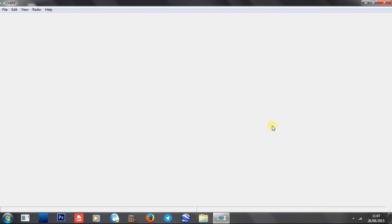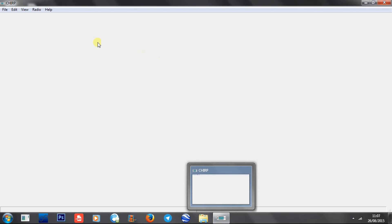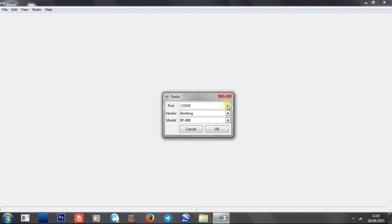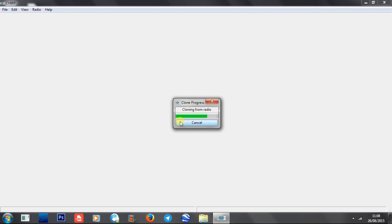I'll show you how to program these. First, get the programming cable, plug it into your computer and plug it into the radio. Then switch the radio on and turn it to channel 16. A lot of these cheap radios don't program unless they're on channel 16, so it's important that you do that, otherwise you'll get an error message saying you couldn't access the radio. Click on your CHIRP software, click on Radio, Download from Radio. Select your COM port - in my case it's COM port 3. Select Baofeng, then it's just a BF888. Click OK and it'll clone from the radio.